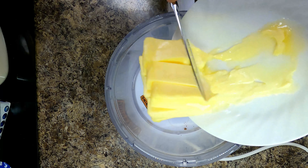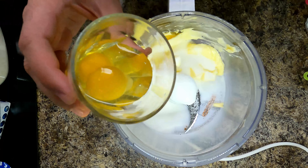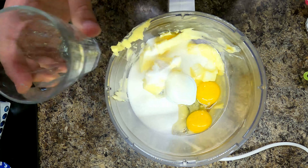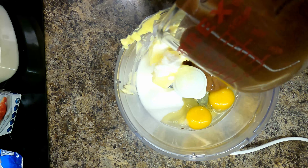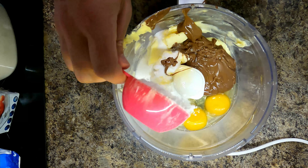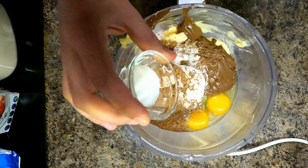We're gonna add three quarter cups of softened butter, one cup of sugar, two large eggs, two-thirds cups of melted Hershey's Kisses, half a cup of flour, a quarter cup of cocoa powder, and one teaspoon of salt.